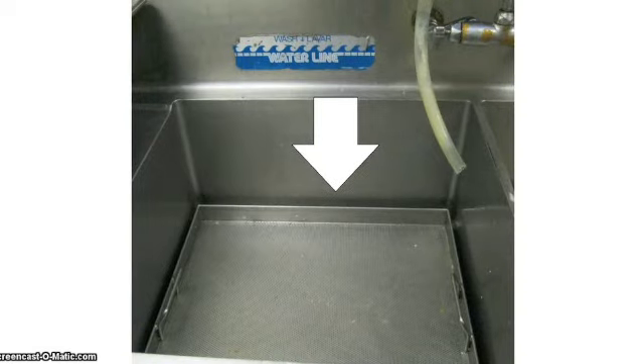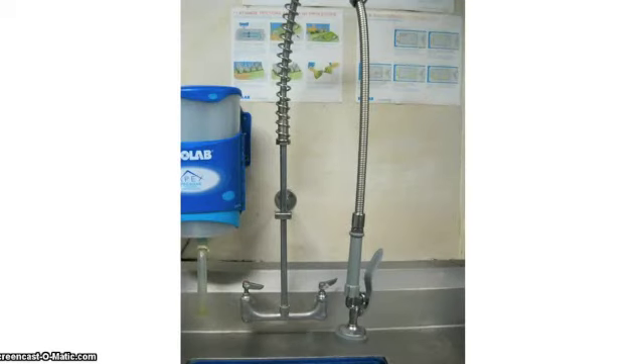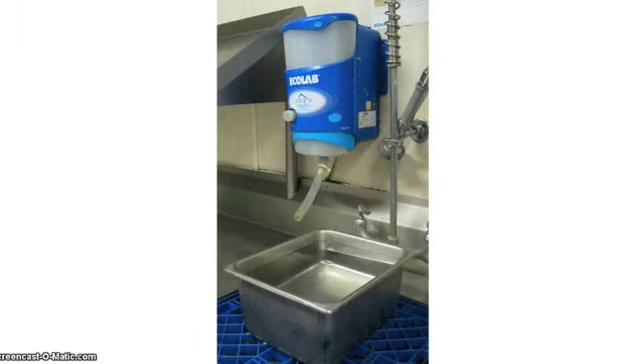Rinse off the dishes in the left sink. Make sure the food capture is there. You can use the spray hose on the left of the dishwasher to remove food. You can also use the trash can. If the food is caked on the dish, soak it in the green-blue liquid that comes out to the left of the spray hose. Do not let your hands touch this often because it is very strong.